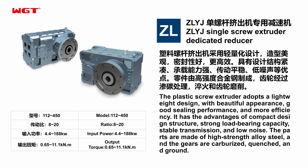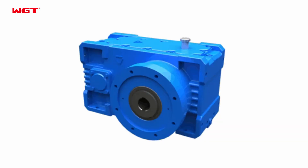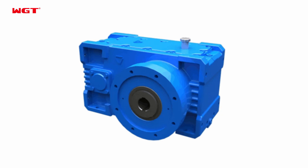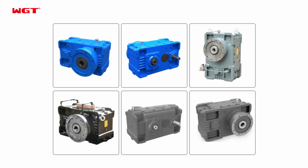The parts are made of high-strength alloy steel, and the gears are carburized, quenched, and ground. Model 112-450, Ratio A20, Input Power 4.4–188kW, Output Torque 0.65–11.1kN·m.